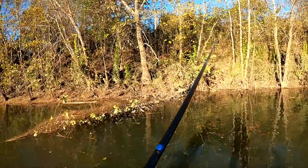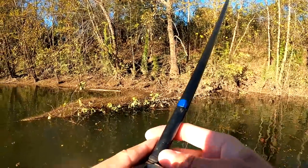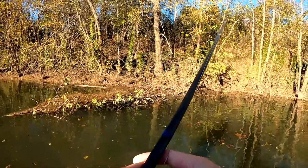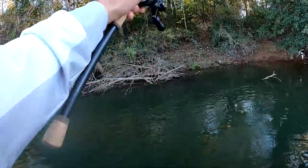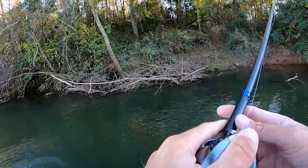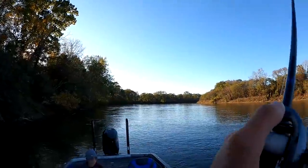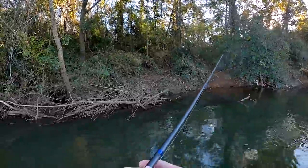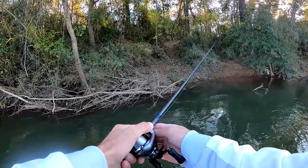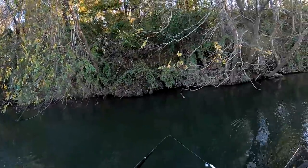Hopefully catches a big one in here in a minute, but if not, maybe we just set the hook a few more times and get Miss Hunter a fish or two of her own — that's the goal.